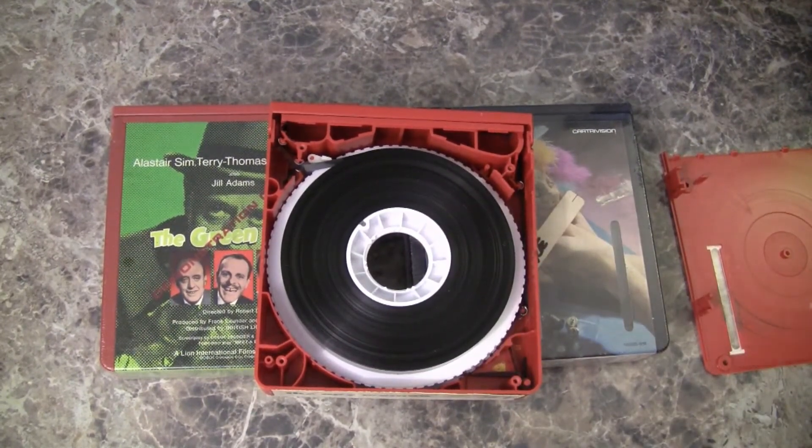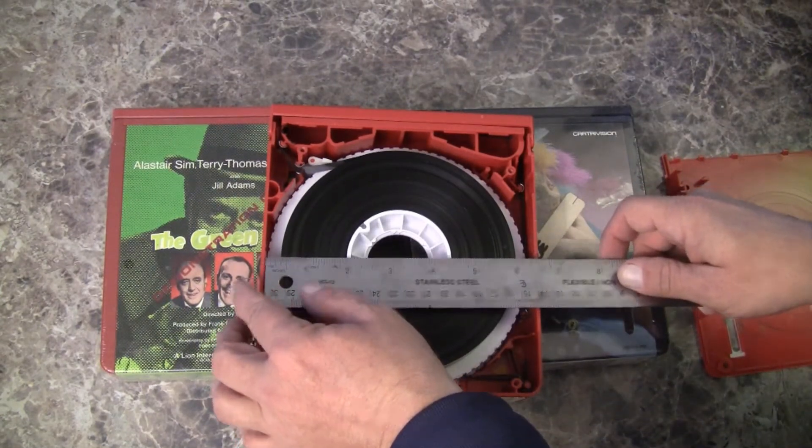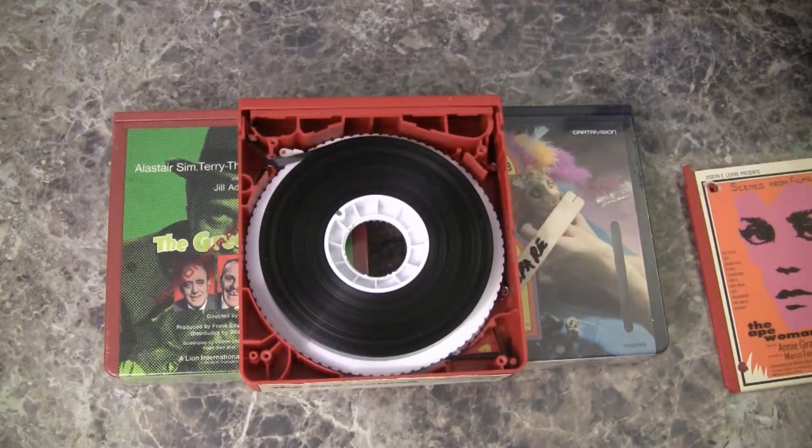So let's measure the reel. The reel is 6¼ inches. I believe that the running time of these tapes, maximum, is 100 minutes. I can't find any running times on any of these programs.